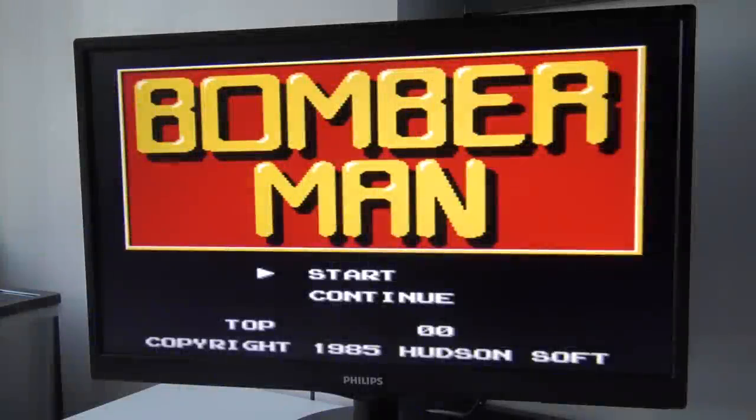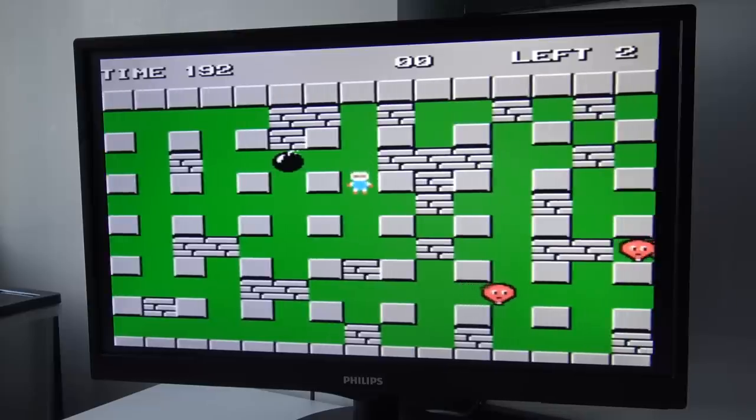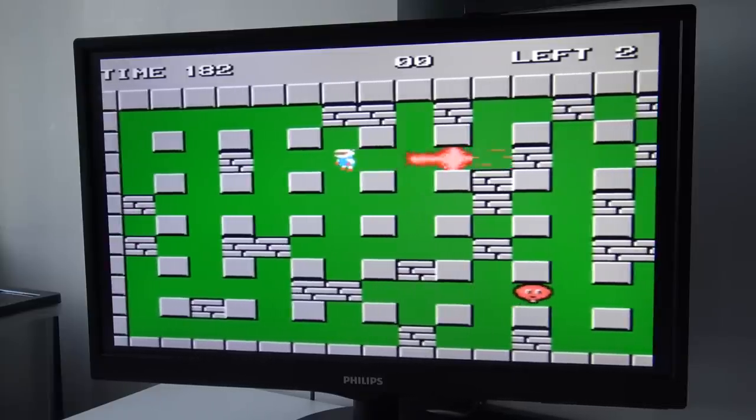If you listen to the music, the emulation itself is pretty good. And with the HDMI connection, the image looks very crisp and clear — it's very nice. I must say this game runs pretty smooth; it's not bad at all. The controllers, by the way, are freaking horrible — the D-pad response is not registering every time.